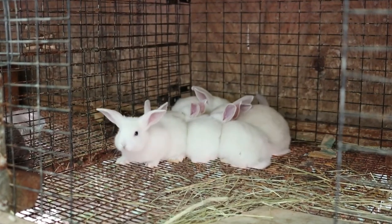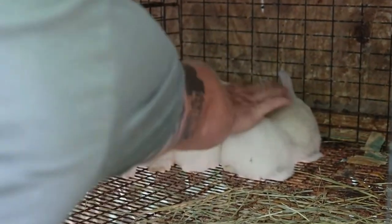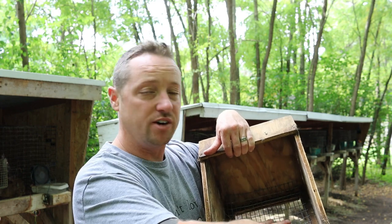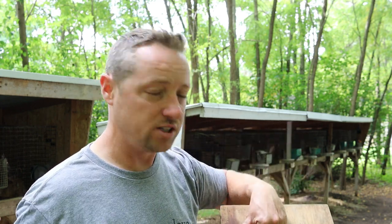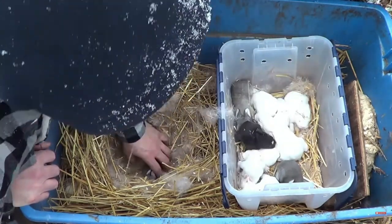We breed rabbits right through the hot temperatures, and when you do, these screen floor bottoms are really beneficial. But in wintertime we absolutely cover the floor with some Luan or thick cardboard. Summertime is only one inch of shavings, and wintertime is about three inches of shavings.